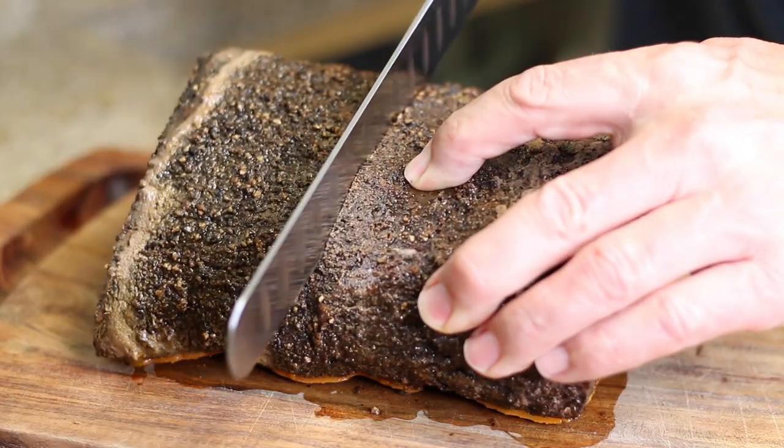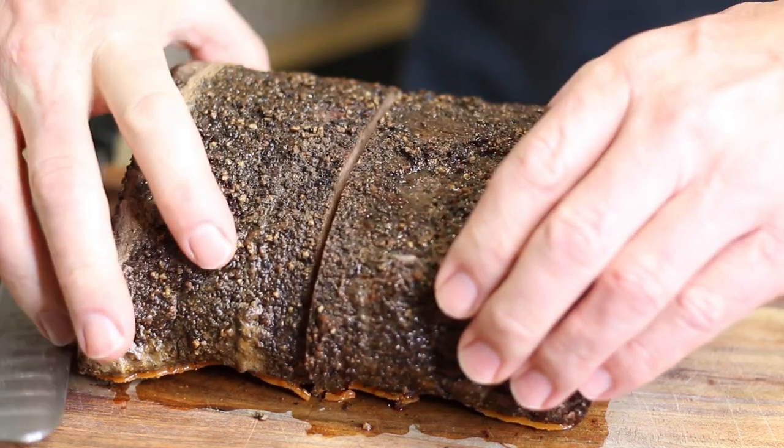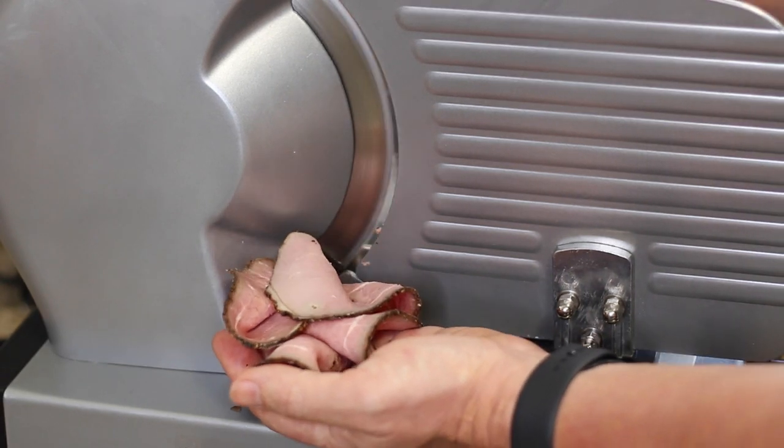Normally we slice into it right away and show you, but we're making this like deli meat. I took it inside, put it in my microwave to rest for 20 minutes without cutting into it. After that 16-or-so minutes is up, I'm going to put it directly in the refrigerator so it cools down quickly, and then tomorrow morning I'm going to slice it up into deli-style slices for sandwiches. That's why you're not going to see me cutting into it right now.